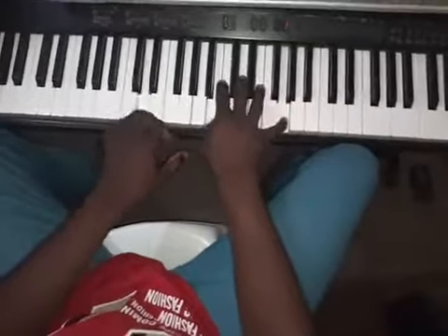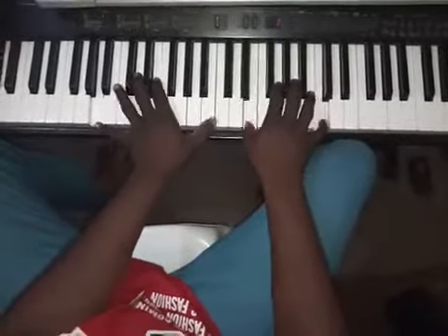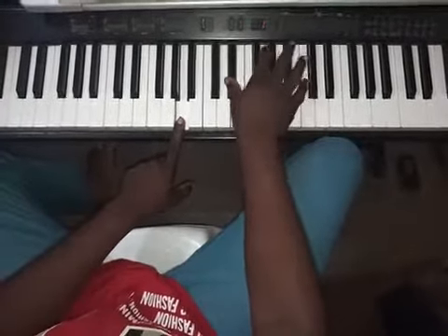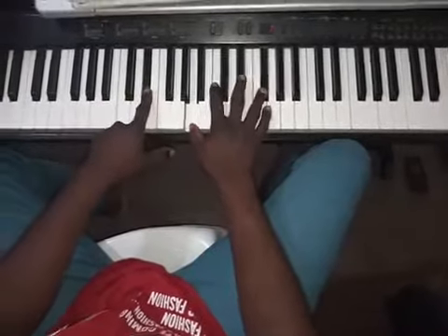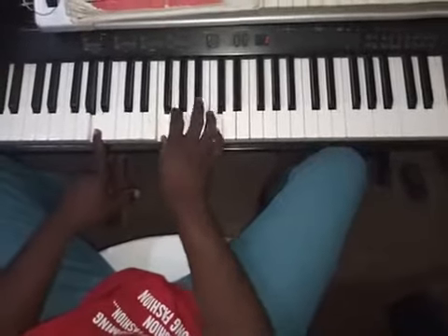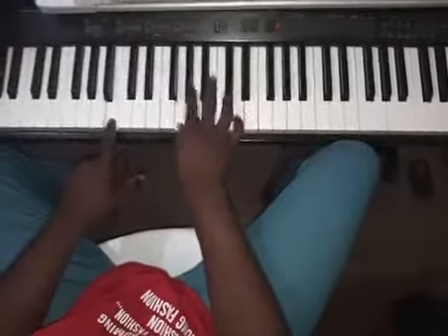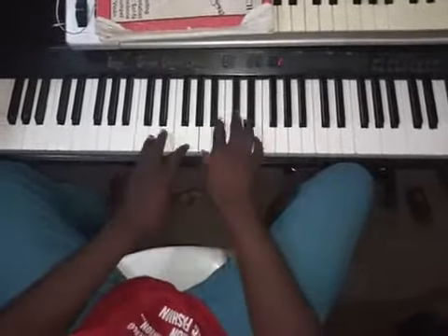In the key of C, if you're on La — that's La, Zi, So — you can do something like this: La on the left hand, Do and Do, then Do and So, with Do on the left and So and Mi.